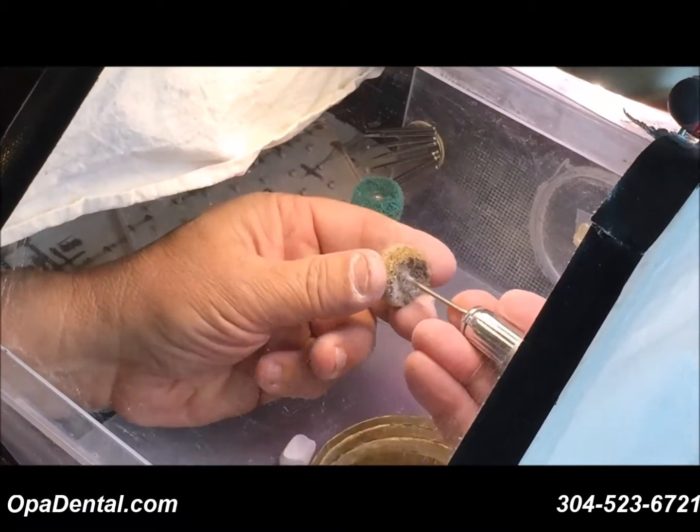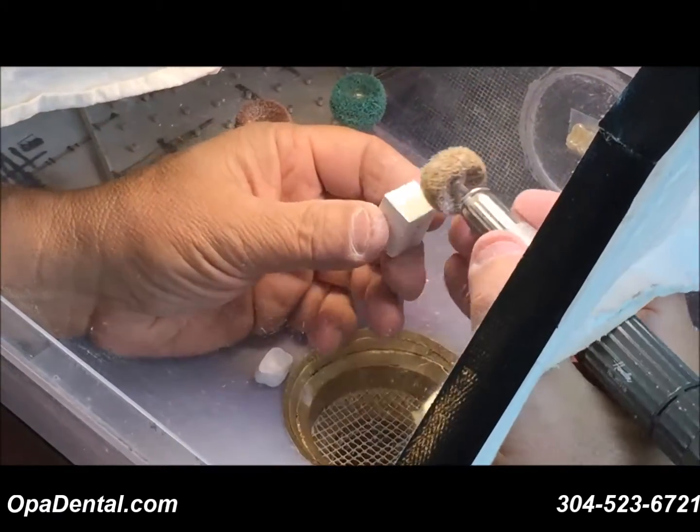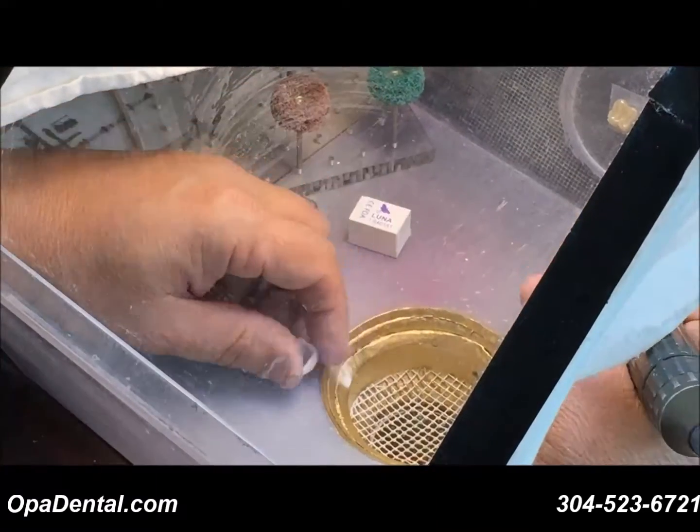I'm going to start with the coarse. I like to take a piece of old zirconia and just get the wheel ready — mainly when it's brand new — just to shape it up. Since these are new, I'm just going to show you that technique.